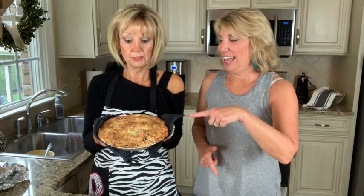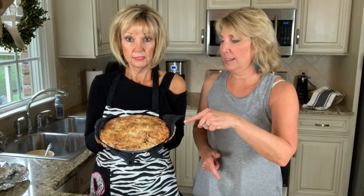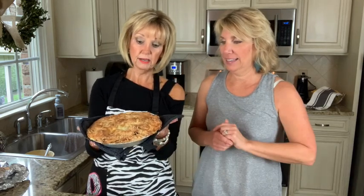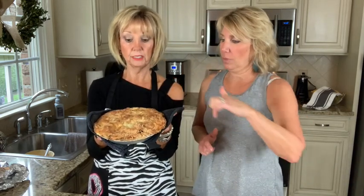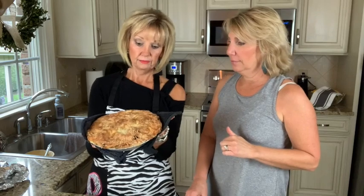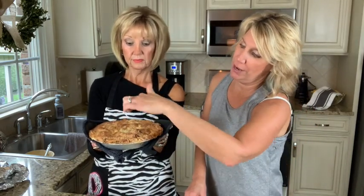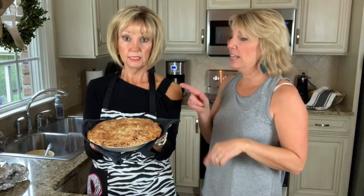Here it is — the finished product! This one took 60 minutes. You can see it's not as high as when we put it in the oven — it shrinks a little bit — but you can see the ooey-gooey top has run over the sides. Now, how long does it need to cool before you cut it? At least an hour. Let it cool for about an hour, so make it ahead of time if you can last that long without getting some!